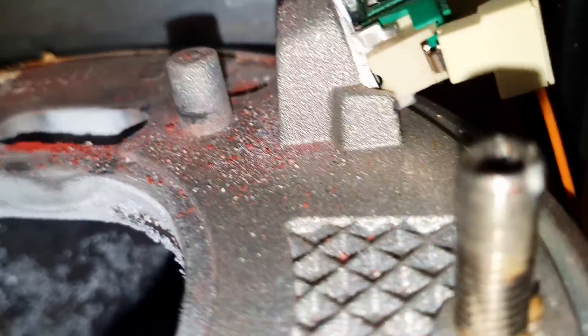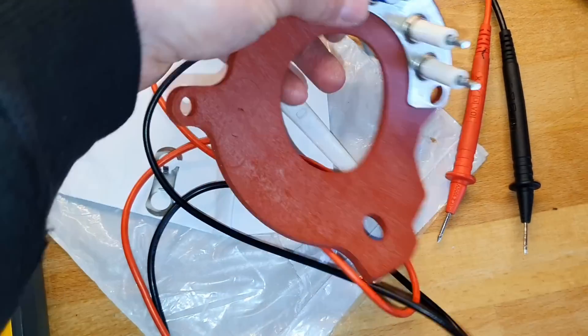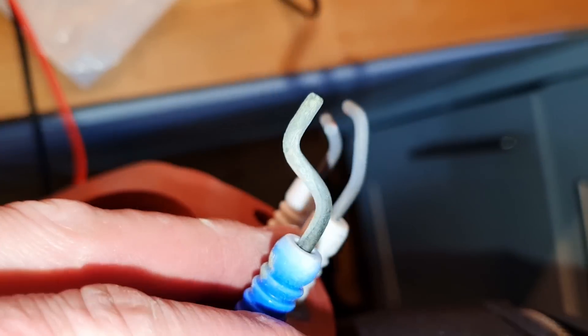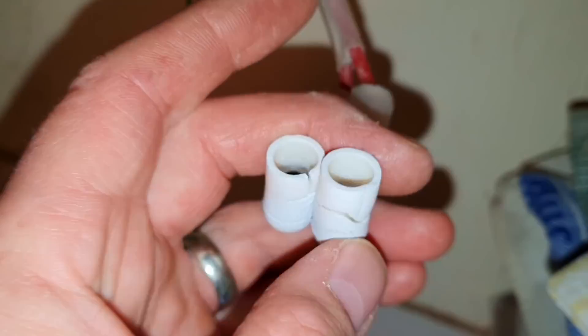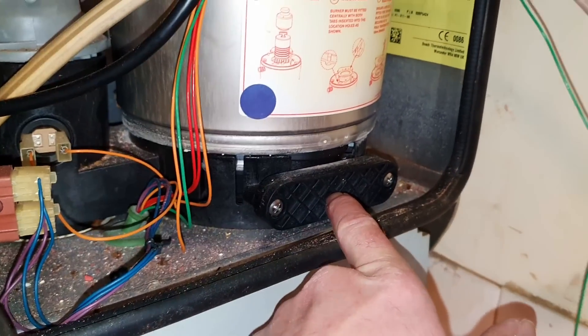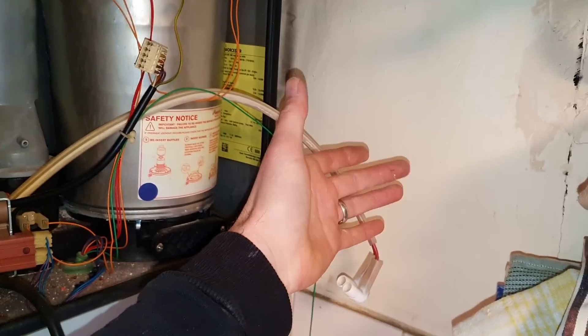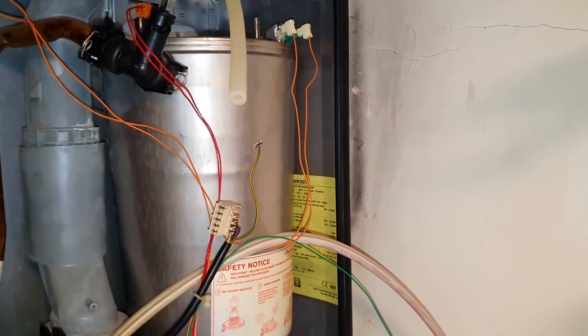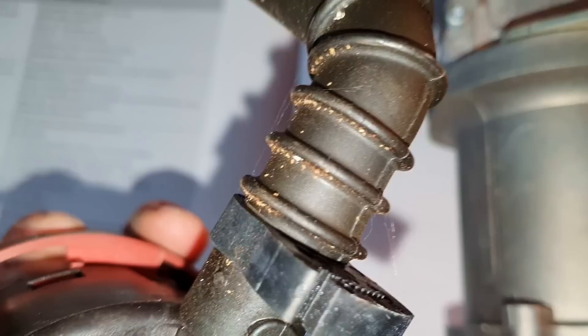It doesn't look too bad in there at all. Interesting - that wasn't too bad, but if we're in there we may as well change it. I've cleaned the electrodes up, given them a brush, and checked continuity on them - that's good. I'm going to check the continuity on the leads as well - they are quite crispy, but that must have been from the seal beforehand because that seal was in pretty good condition. I've checked the sump - it's completely clear, obviously been serviced. The baffles and heat exchanger look clear. These ribs indicate overheating but that is not why it's not firing. Bearing plate is all good.